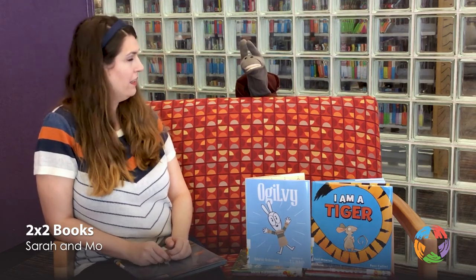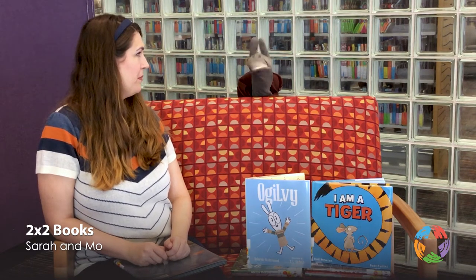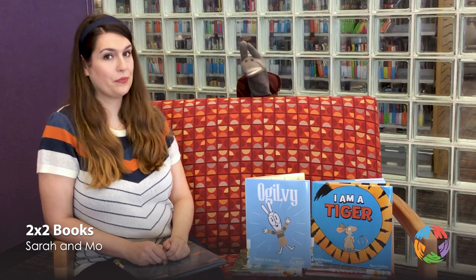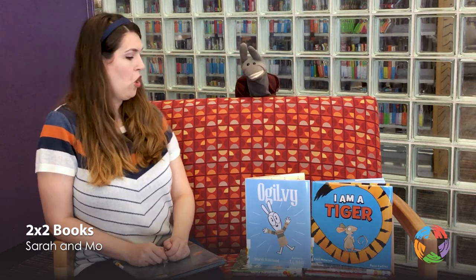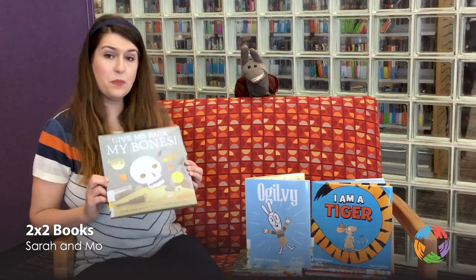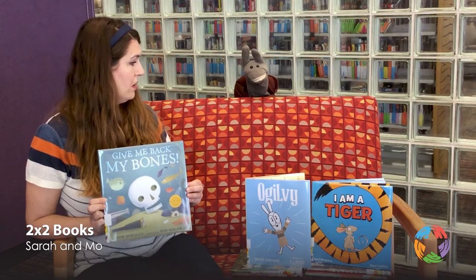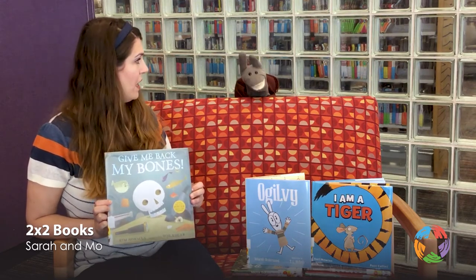Really? Really. I guess you're right. What was I thinking of? Were you thinking of the 2x2 book Give Me Back My Bones by Kim Norman? That must be it. Can we read that together? Absolutely.